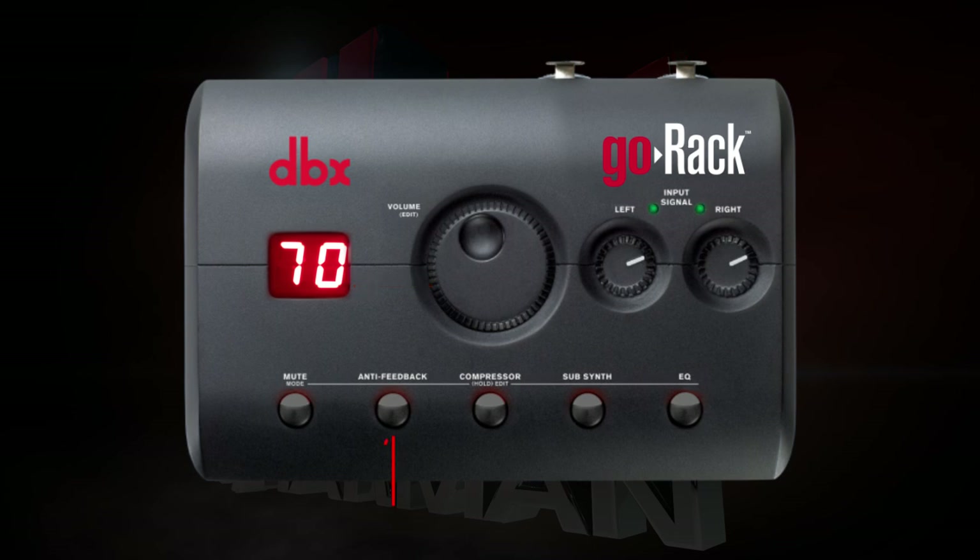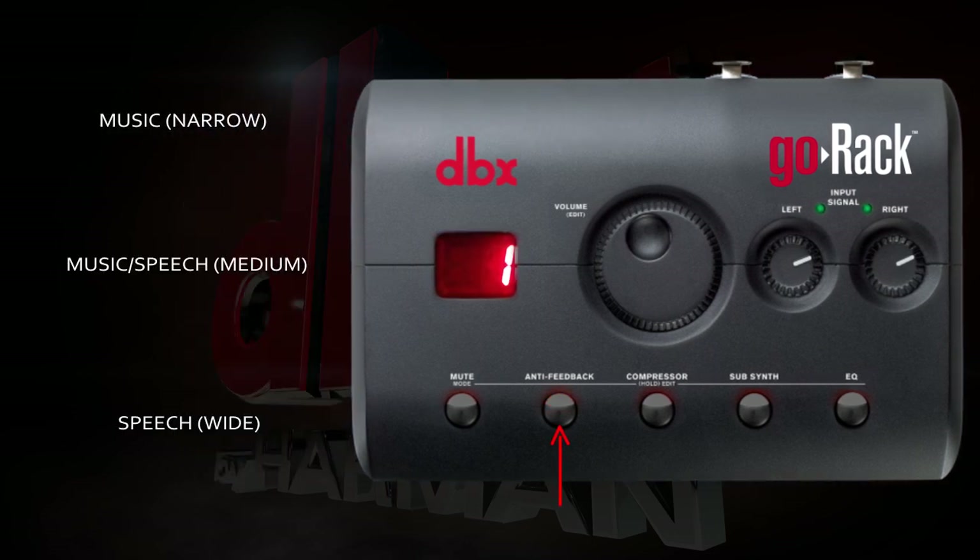You're now ready to set up feedback suppression. By pressing the anti-feedback button, the Go Rack will automatically detect feedback. Pressing and holding the anti-feedback button will allow you to choose your feedback options. Option 1 will offer the highest level of quality and is intended for live music. Option 2 will provide the best protection against feedback and is intended for music and speech. Option 3 is typically used for speech applications using wide filters. We'll choose option 1 for this example.